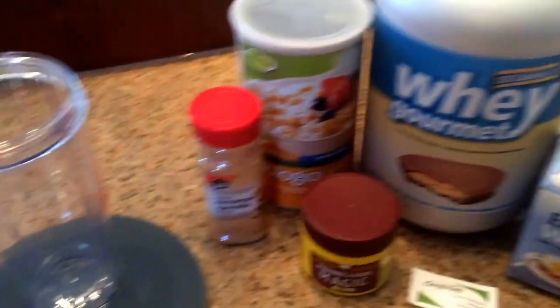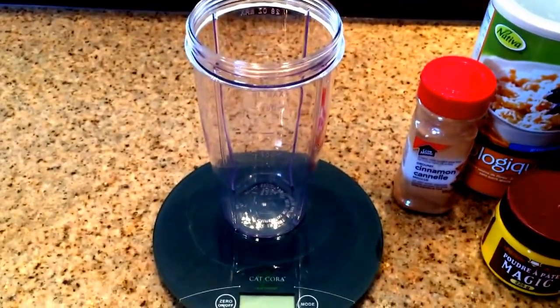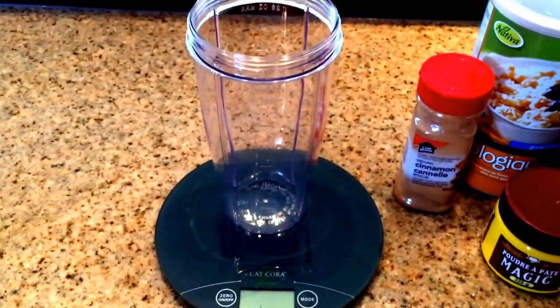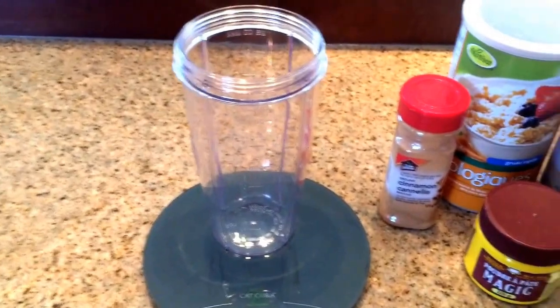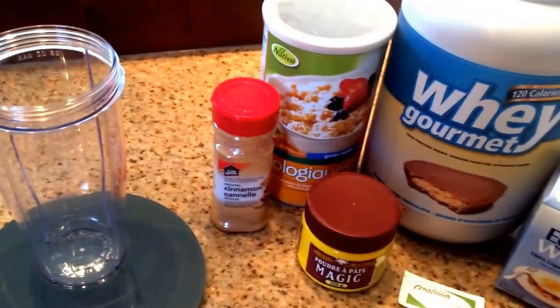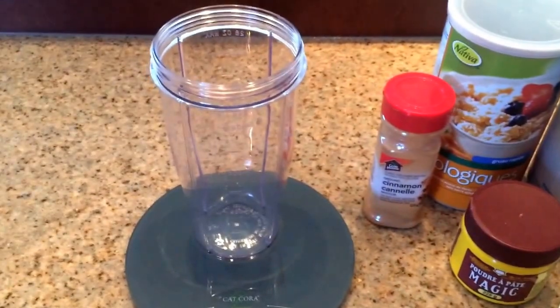I'm going to mix everything in my mini blender — using it today just for quicker cleanup. Be sure to weigh out all of your ingredients, especially the protein powder. I'm using 15 grams. Scoops are very misleading. So I'm going to go ahead, weigh everything, mix it, and I'll be right back.